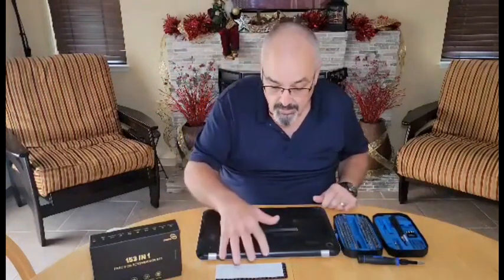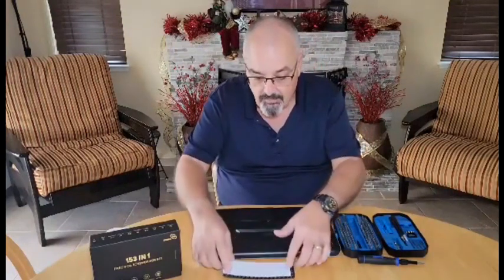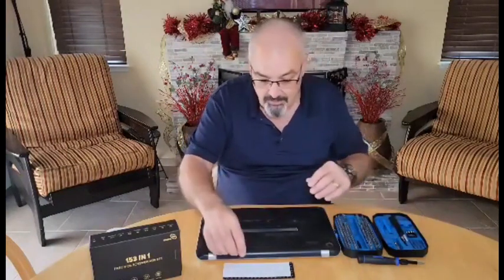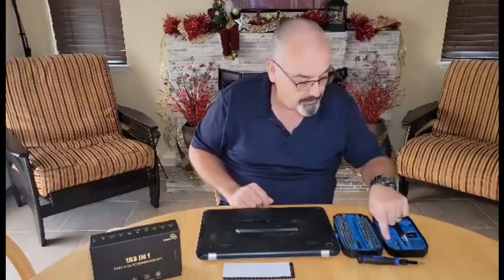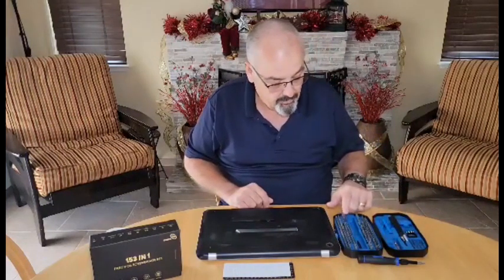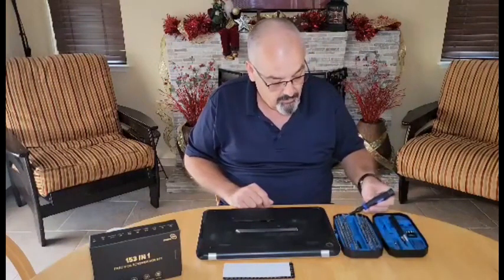The other thing that's included is this magnetic pad, which is very nice to have. You get all those little screws when you're working on something, and then you go to set them down and they drift around on the table — you just put them right on top of the magnetic pad, and there they sit. There's also a little trough inside the box that you could put them in, and there's a magnetizing bit right here that you can magnetize the ends of your screwdrivers with, and it works very well.